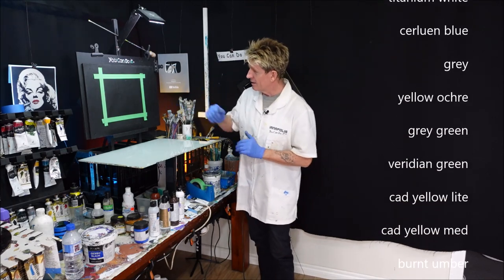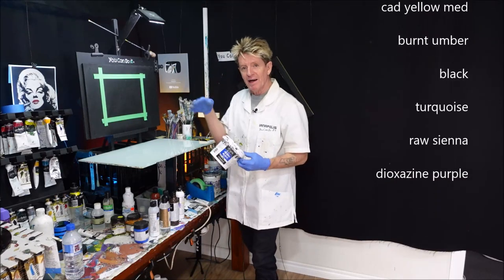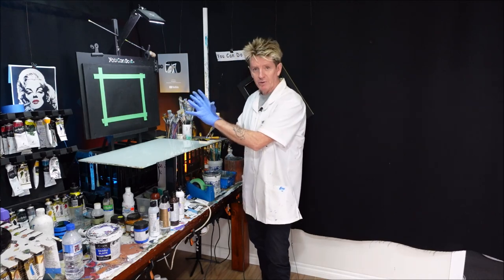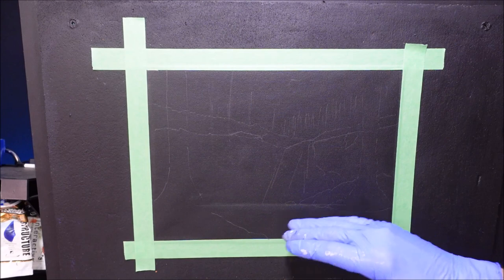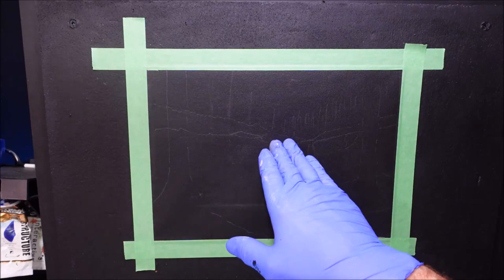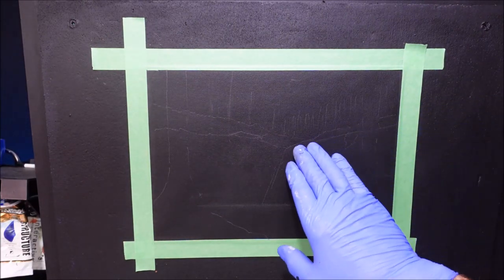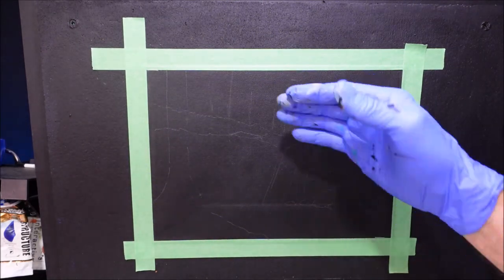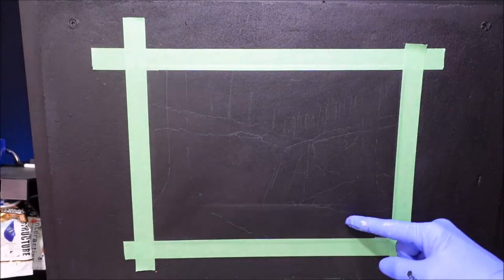This is a black canvas — I've simply got my black gesso and painted it previously, and it's dried. I've got my waterline level down here on my canvas, an angled cliff face there and there, some waterfall coming down, some distant trees and the sky peeking through. I want to start back and come forward, and I might put a couple of big trees here.